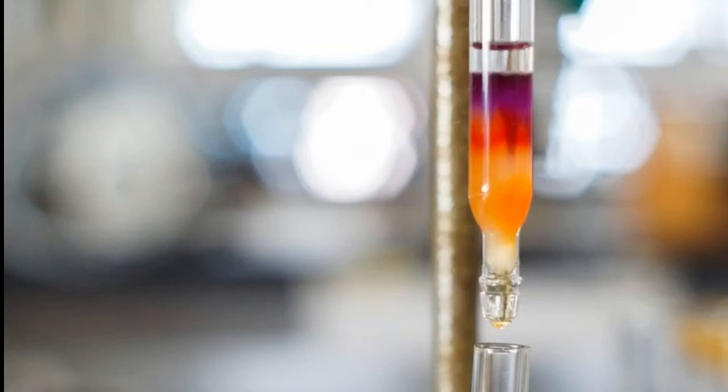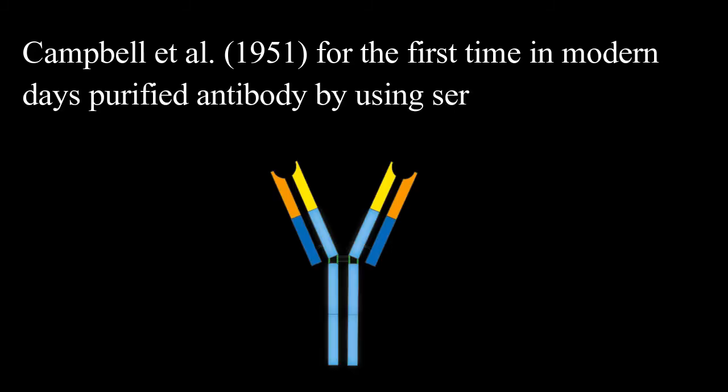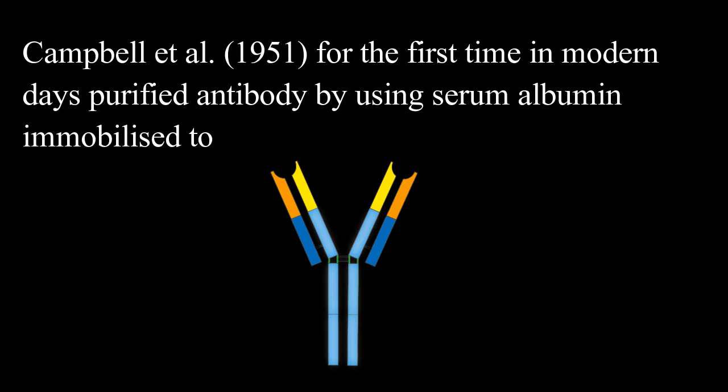Hello friends, today we are going to discuss immunoaffinity chromatography. Campbell Eitel in 1951, for the first time in modern days, purified antibodies by using serum albumin immobilized to paraaminobenzyl cellulose.